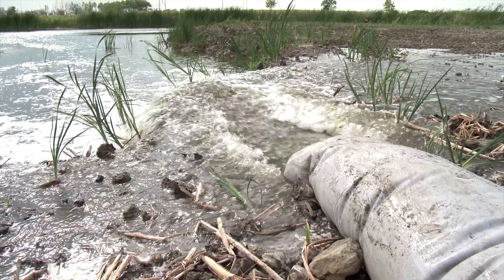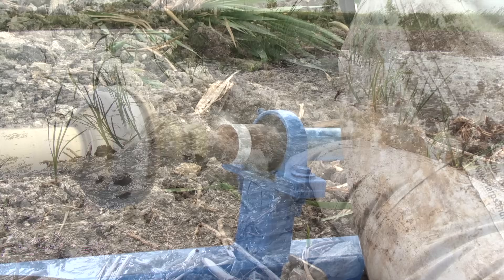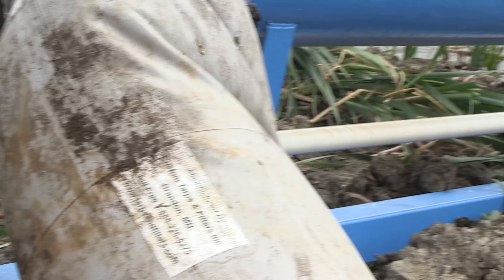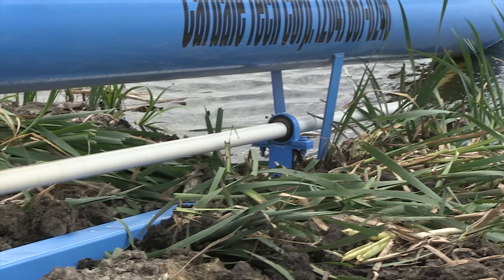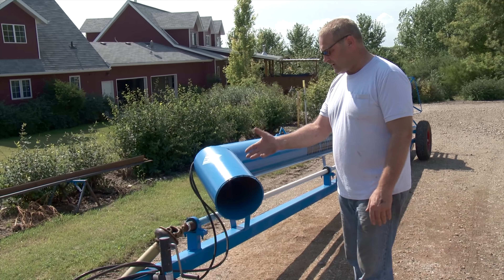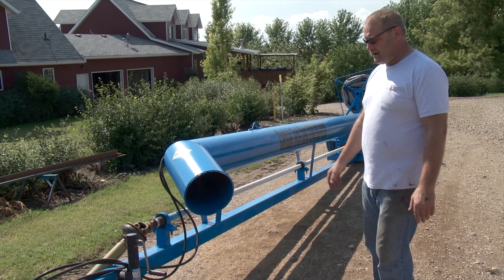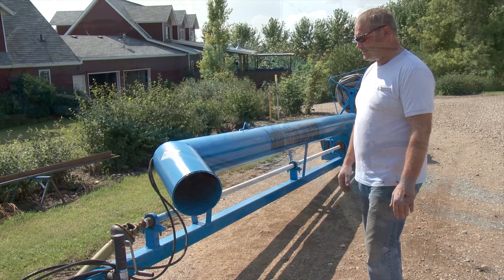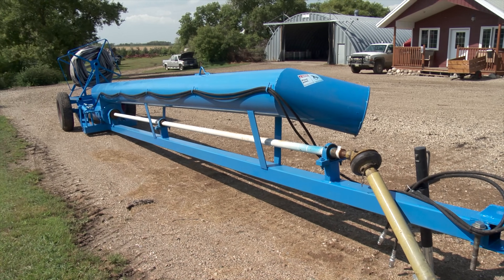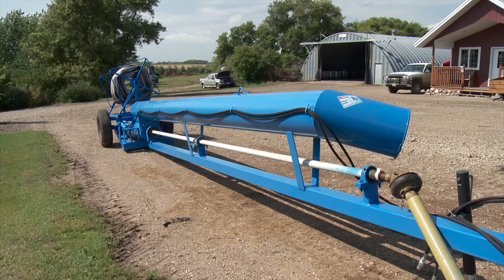Under normal operating conditions, the system has a capacity of 6,000 gallons per minute. From his experience as a farmer, Henry knows the importance of building this unit strong enough for long-term durability. It's a 4x4 quarter-inch steel beam which supports the whole thing, and the top of this here is a 12-inch steel pipe.